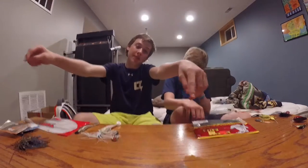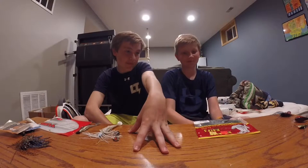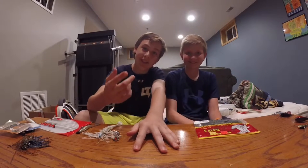Alright guys, we're back. This is Tyler from The Real Fishing TV. Kalen's Real Fishing, you guys know me. We're both the hosts because it's going on both of our channels.